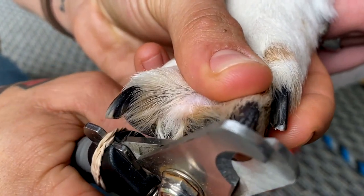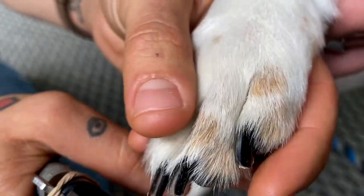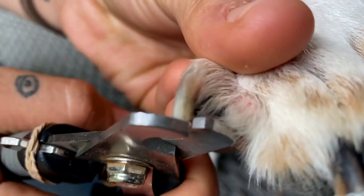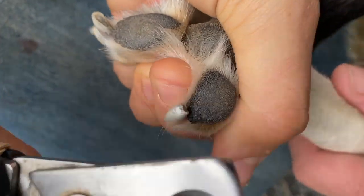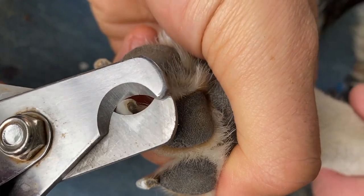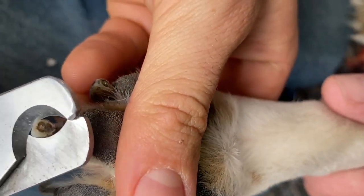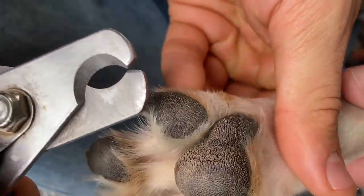Although it can be intimidating at first, trimming your dog's nails is a fairly simple process. Dogs with longer nails also have a longer quick. Trimming their nails down and keeping the quick short will actually encourage the quick to shorten over time, making it a much easier process for the dog.